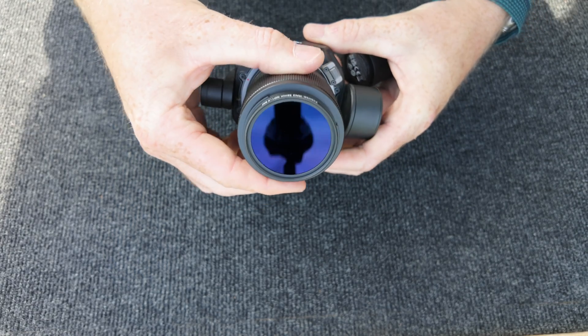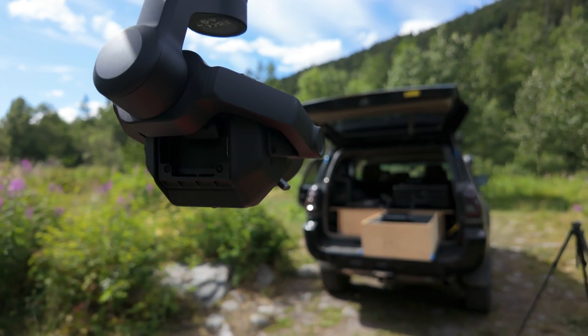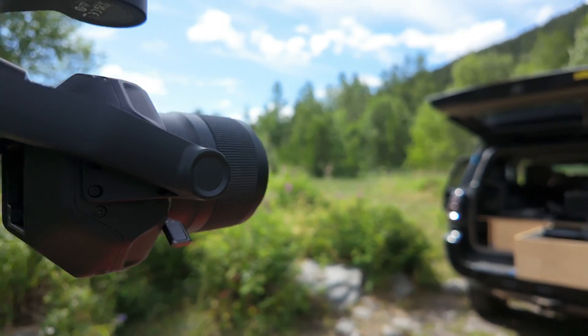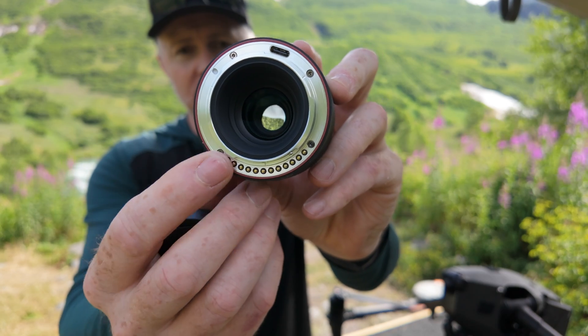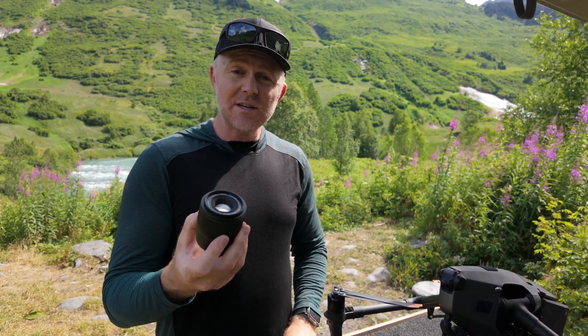It works just like any of DJI's other DL lenses — you clip it on, you don't need any counterweights. It flies exactly like it would with the 35, 50, 24, or 18mm lenses, and it communicates with the software so it has autofocus when you're flying. It also has weather sealing around the outside and a USB-C port for firmware updates, plus all the pins it needs to communicate with everything.